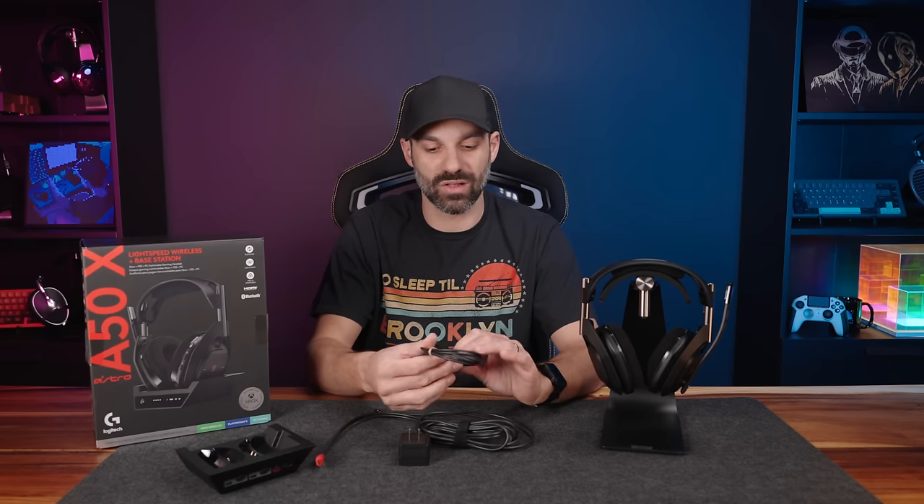If my voice breaks or I sound out of breath, I've been sick for about a month and this is finally me recovering enough to film again. Apologies in advance — if you're new to the channel, I normally don't sound quite this nasally.